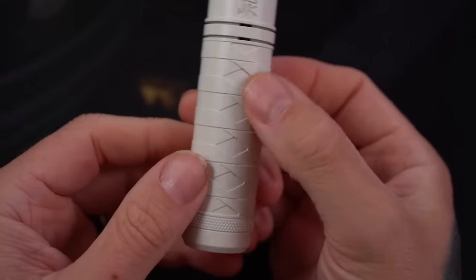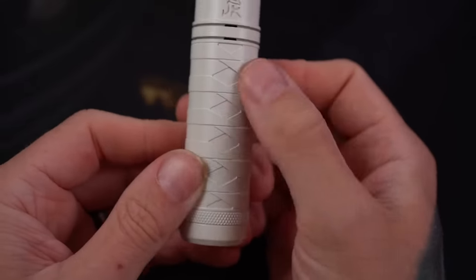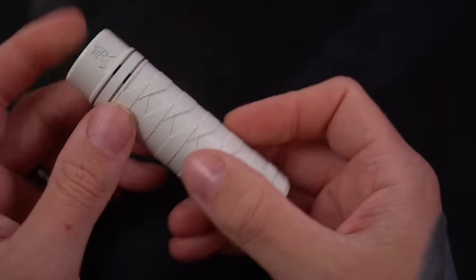It's incredibly well manufactured, incredibly well machined. To me, this really does look like the hilt of a katana sword.